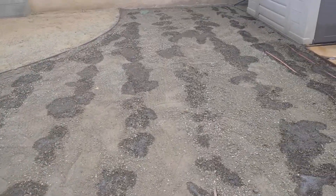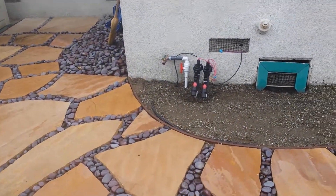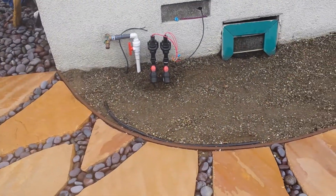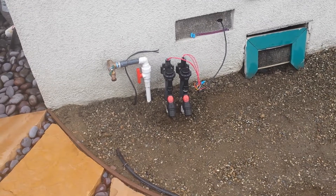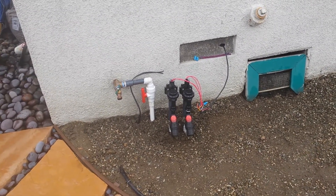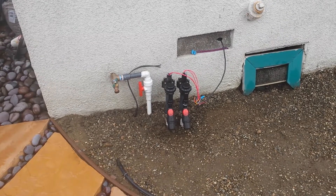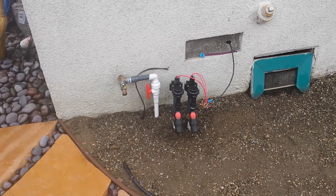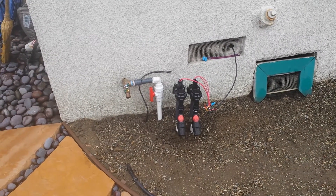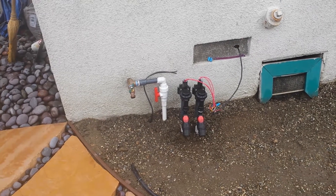It seems like everything is intact and working pretty well. Here's our setup over here. We have some Rainbird pressure regulator filters and Hunter anti-siphon valves. I use two different types of manufacturing components, but that's just my preference. I like the Hunter valves and I do like the pressure regulator filters made by Rainbird, so I'm promoting both companies.